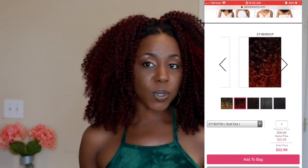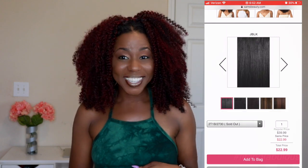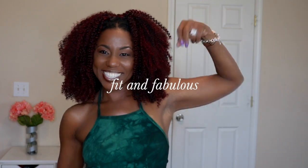They have it in multiple colors, so I'm going to leave a link below to where you can purchase this hair online. Thank you so much for watching my video. Until the next time, stay beautiful, stay blessed, and make sure you stay fit and balanced.